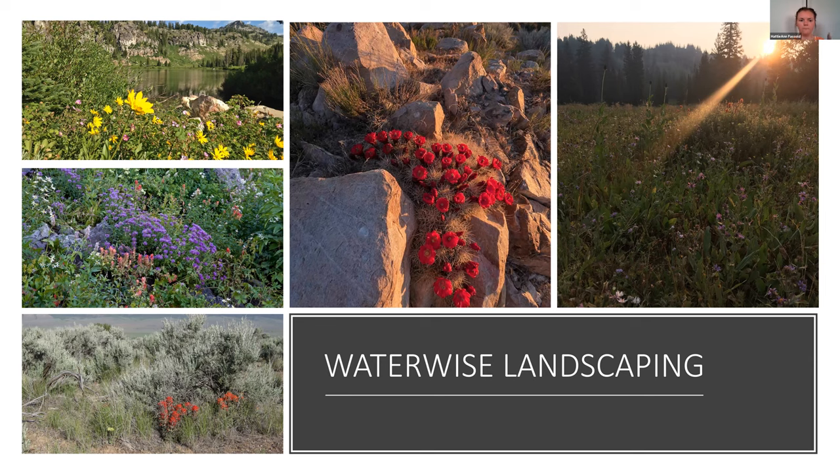Many of these pictures come from all over Utah — some from up in the Uinta Mountains and others at White Pine Lake. You can see that a Waterwise low-water landscape can be really lush and beautiful. A lot of it is going to be the practices that you implement onto the landscape that allow you to get this beautiful result without having to use as much water.